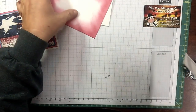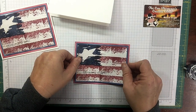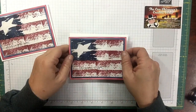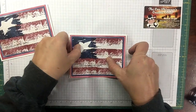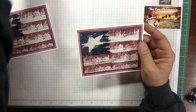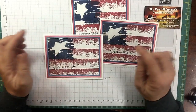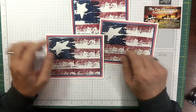You guys still have plenty of time if you wanted to do something for someone you know who would love to receive a card like this. And there you go. So here's the one I did on just Whisper White, and then the couple I did with the Wood Textures designer series paper.